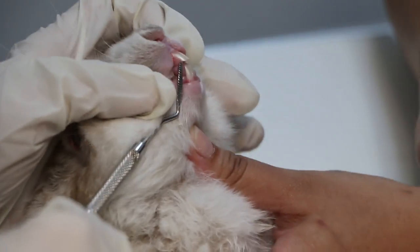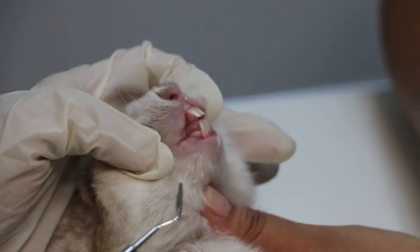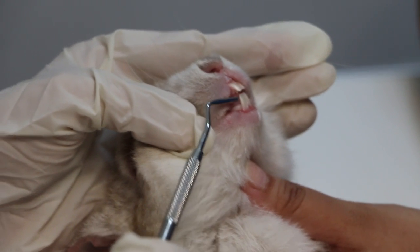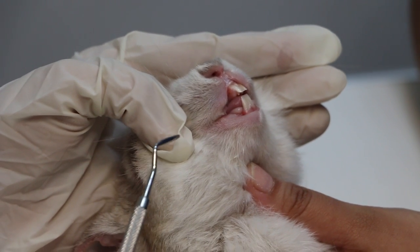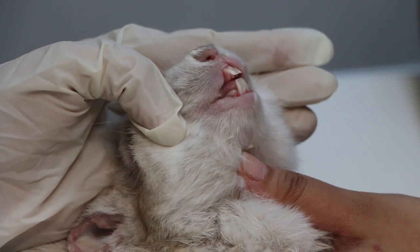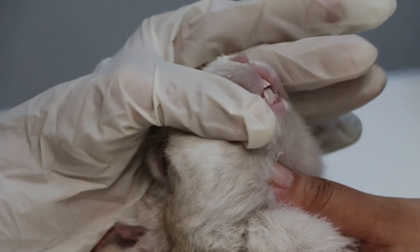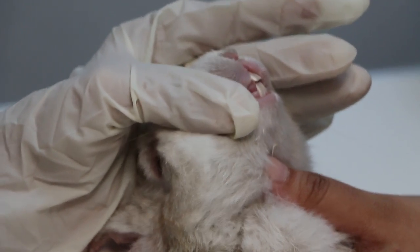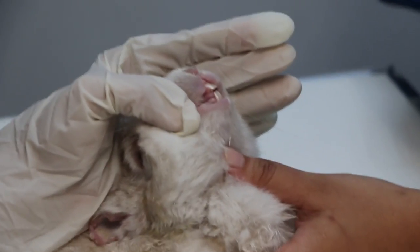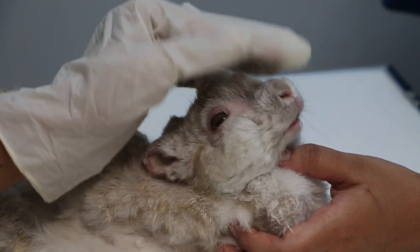The upper front teeth are a bit in front of the lower teeth — this is a normal bite, similar to humans. If one jaw is longer it makes it difficult for the teeth to wear properly. There are two conditions: underbite, where the lower jaw is longer, and overbite, where the lower jaw is shorter than the upper jaw. We conclude this educational video — today is August 9, 2018, at 12 o'clock. Thank you.